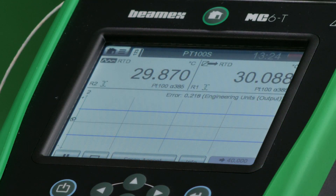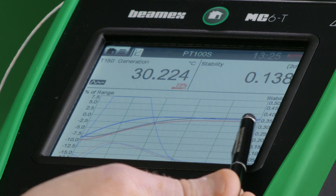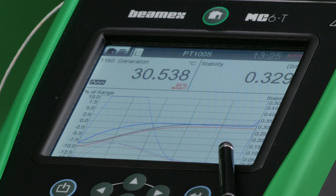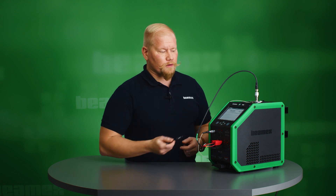The MC6T has now reached its first set point and recorded it. We can see it has started heating, so the temperature graph is going to go up and the stability indicator will also rise as the temperature changes. We are now heading for the 40 degrees Celsius set point.